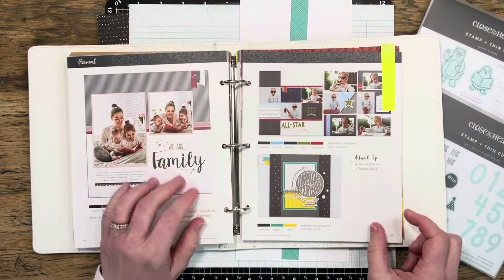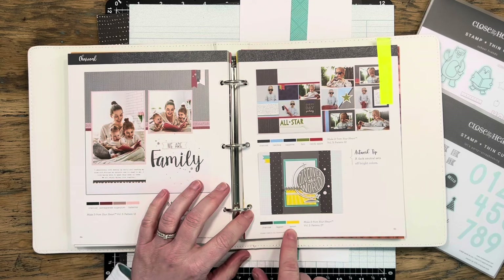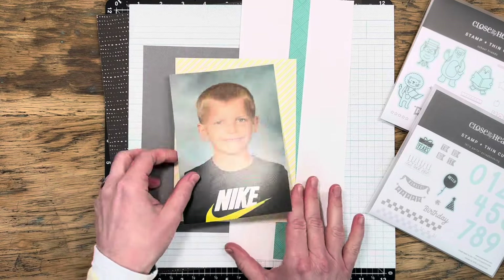I'm going to cheat a little bit because I don't have a color wheel and I'm going to use my Love of Color book. I'm turning to the charcoal color and I see that the three colors it suggests would be charcoal, lagoon, and lemonade.